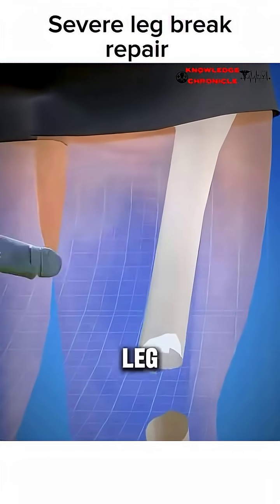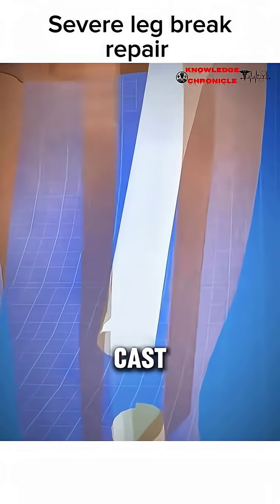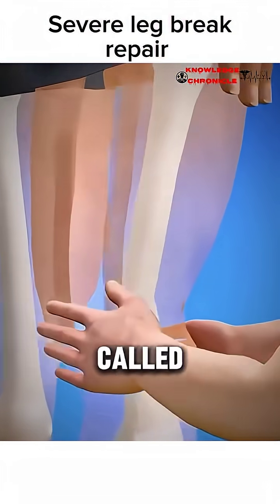Ever wondered how doctors fix a badly broken leg bone? Instead of just putting on a cast, they often use a procedure called internal fixation.